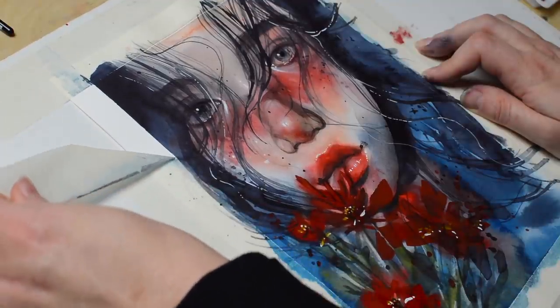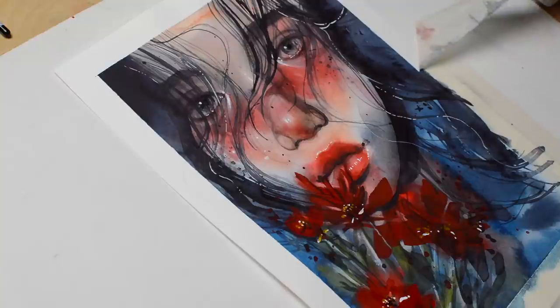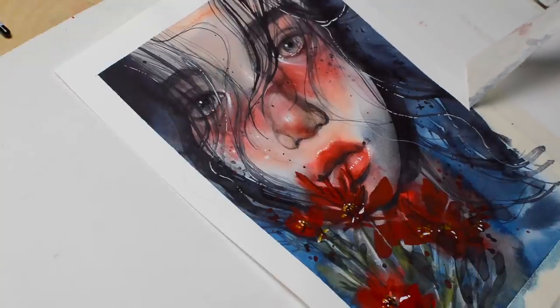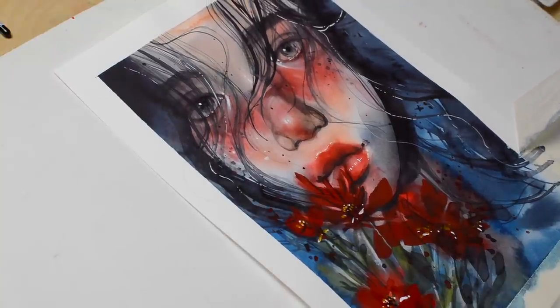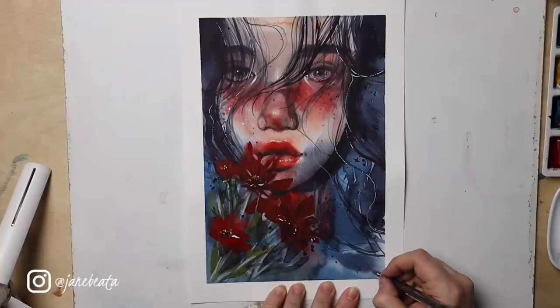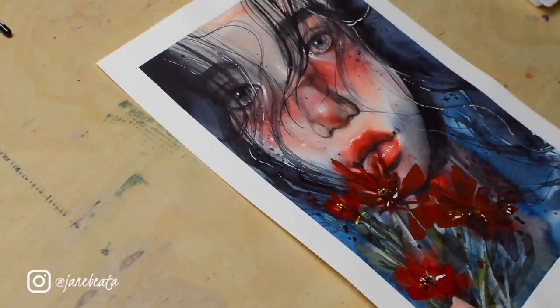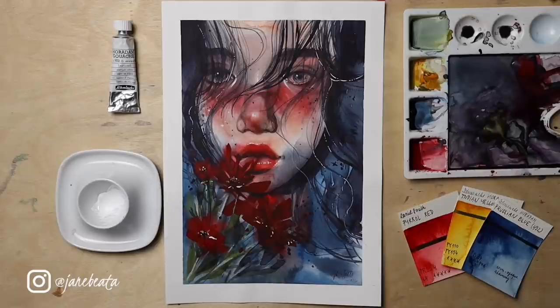I think next time I will either mask the details beforehand with masking fluid or only create soft highlights with lifting — that way the painting will remain softer and calmer. I'm not quite sure how to describe it; let me know what your preference is. You can find the entire process in real time on my Patreon in my 'Paint With Me' tier, and this month there will be even more portrait paintings to choose from. I'll see you again in a few days — have a great week!